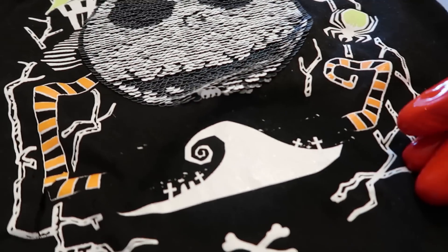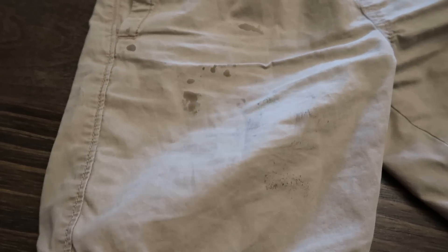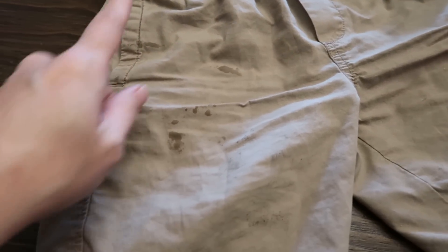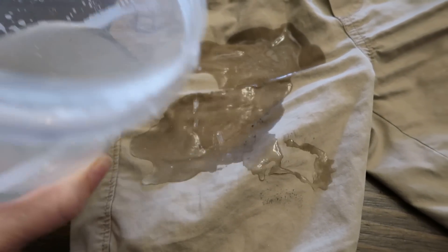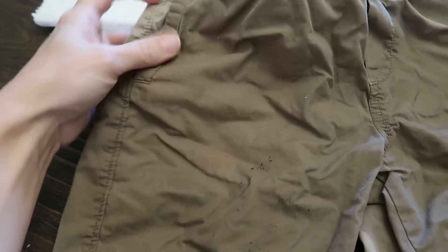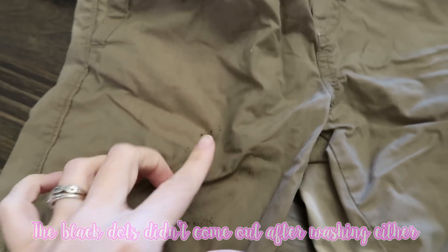It pulled the red lollipop stain right off immediately — didn't even need to wait. The white shirt has not a tiny bit of pink left. That's fantastic. Now searching for more stains — I found my son's school shorts with mystery stains from Friday. I dump the solution on and wait about 15 minutes. One dot remains but the rest came off — except whatever the black stuff is, it's not budging.